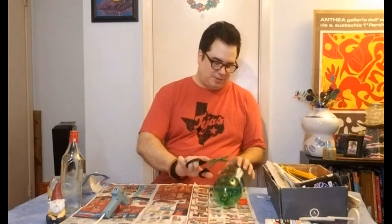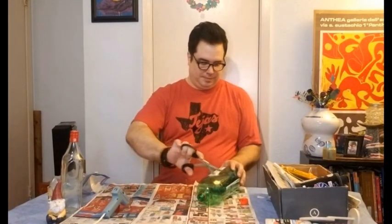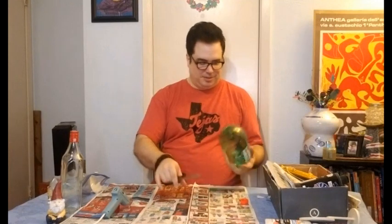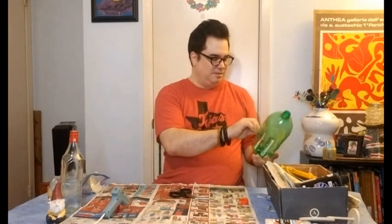Now we're gonna try to make this dumb fucking craft. Scrape it all off or whatever. You really don't have to because we're gonna cut most of this, so it's gonna look basically like garbage on your patio.